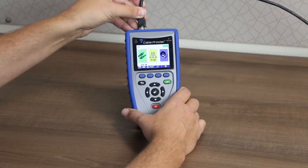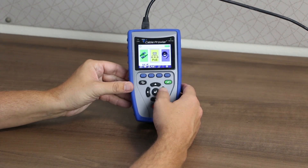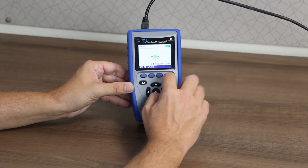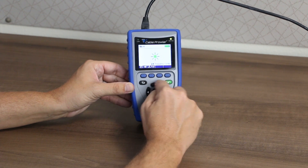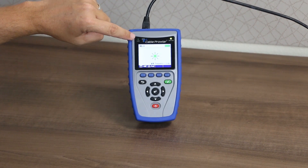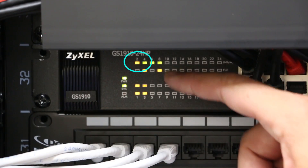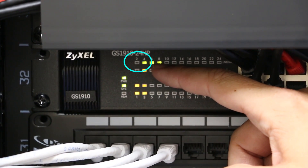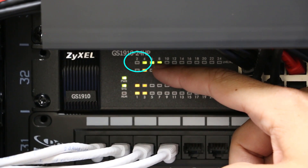To show how this works, connect your cable tester to a live network cable you would like to trace back to the switch. Select the link light feature, select the frequency speed, and press the test button. Link light indicates the test is running. Now we can see that cable drop is plugged into port number two. Easy as that — we just traced out that cable on a live network.